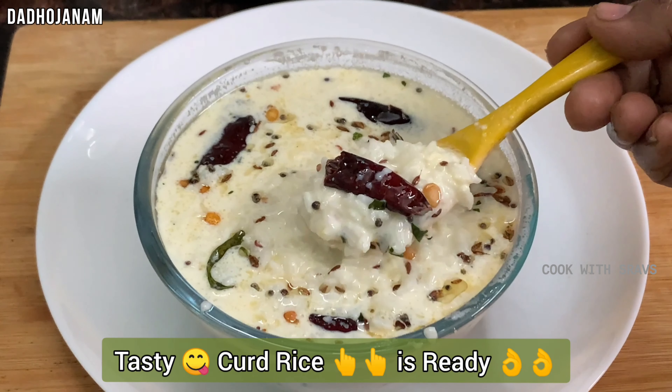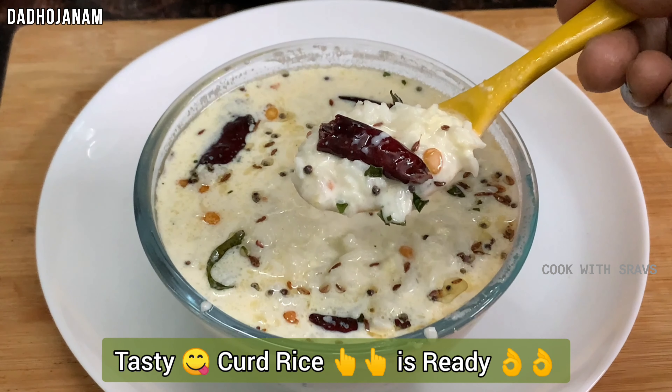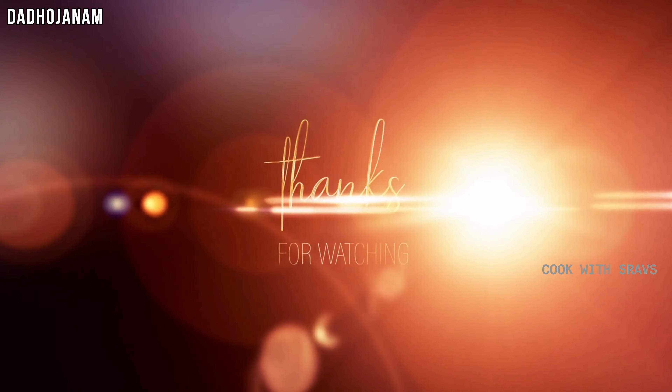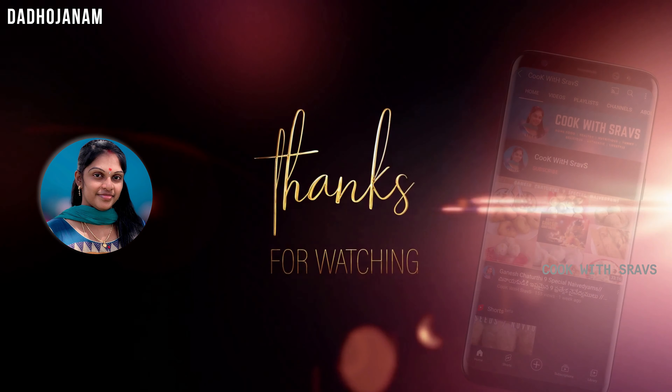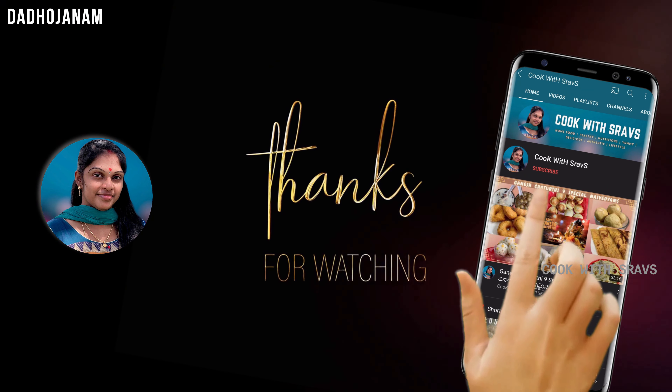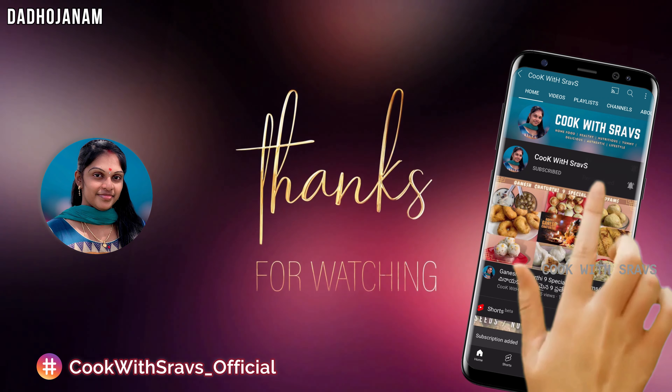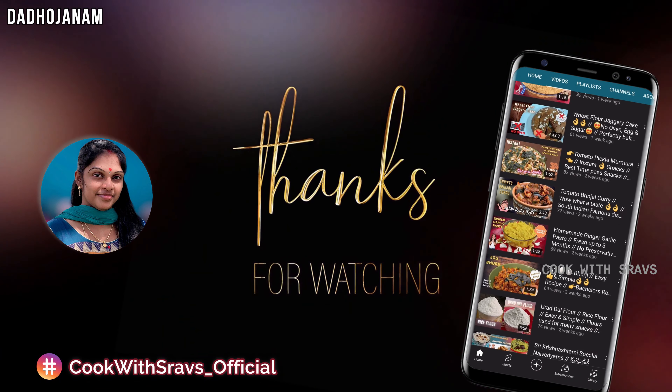If you want to try this recipe, please do try it. If you'd like to comment, please don't forget to leave a comment. If you want to subscribe to my channel, please subscribe and click on the bell icon so you will be notified. Thanks for watching.